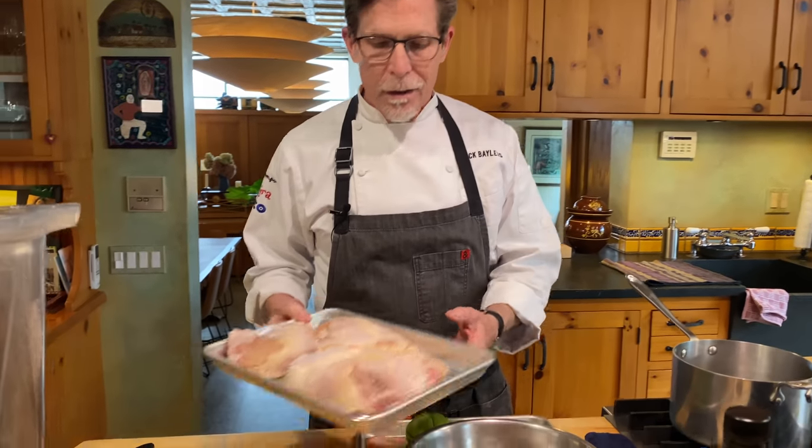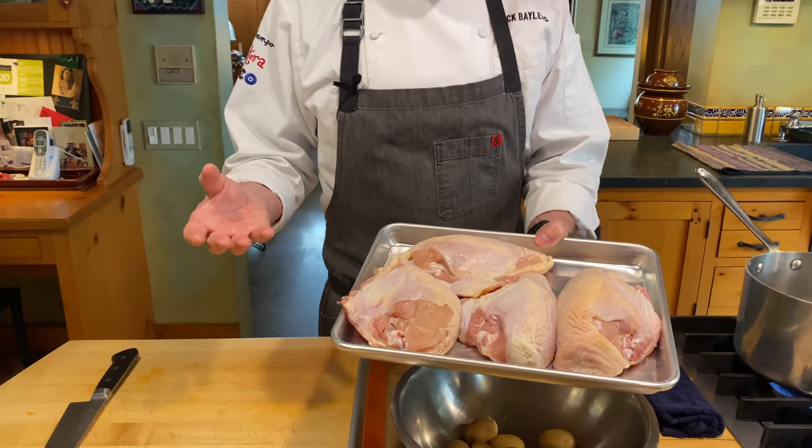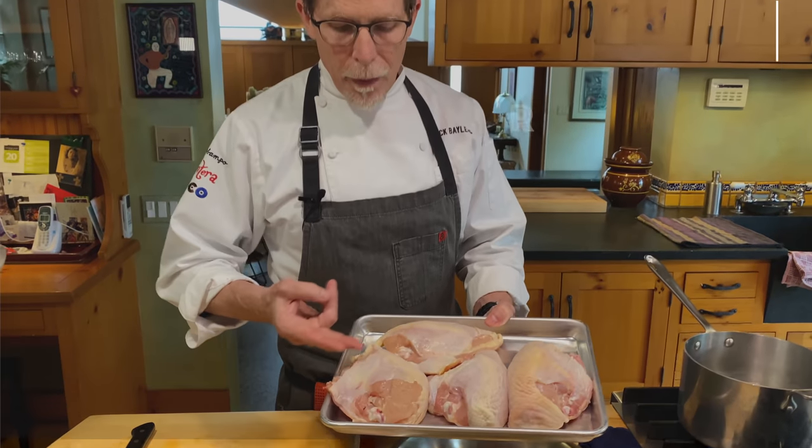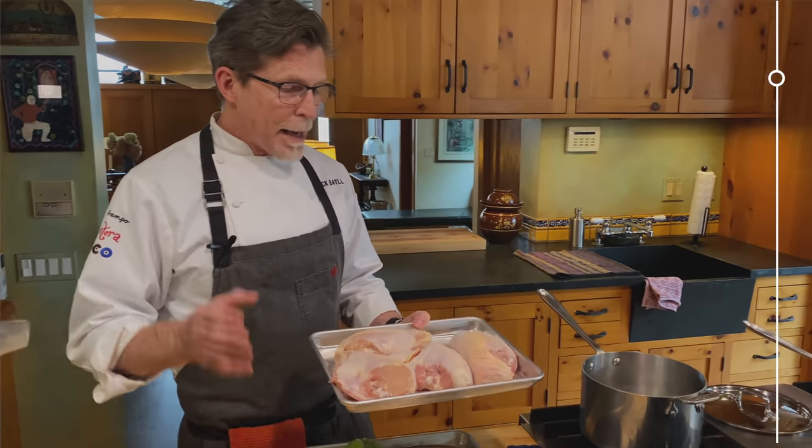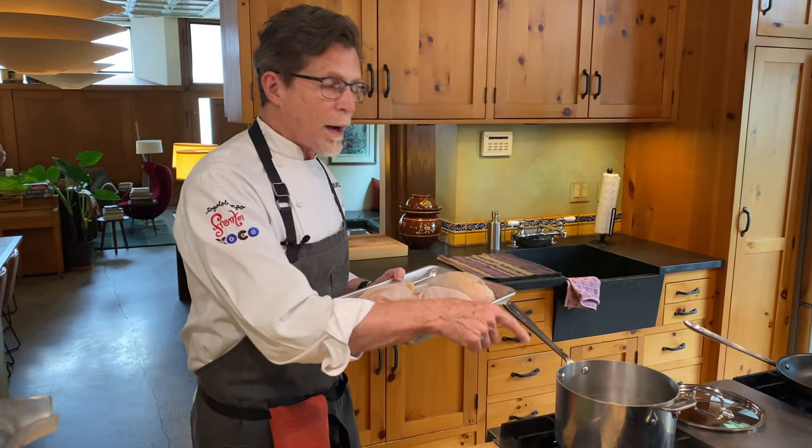In Oaxaca, yellow mole is typically served with chicken. A lot of people are drawn to chicken breasts, but they're really hard to cook and keep moist. So I'm going to show you my foolproof way to cook a chicken breast, as well as teach you how to make the yellow mole. I have chicken breast halves here, just the way you would buy them from the grocery store — skin on, breast bone in, rib bones and all. We are going to poach them in some water.